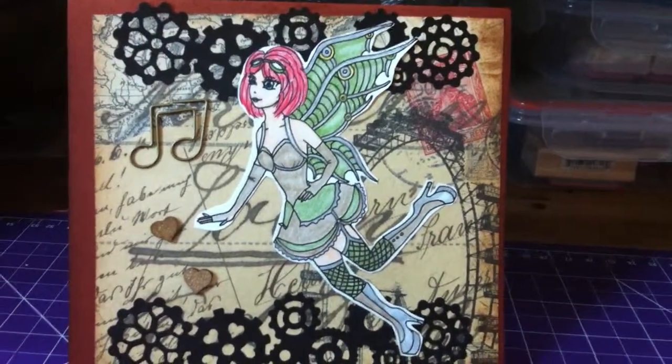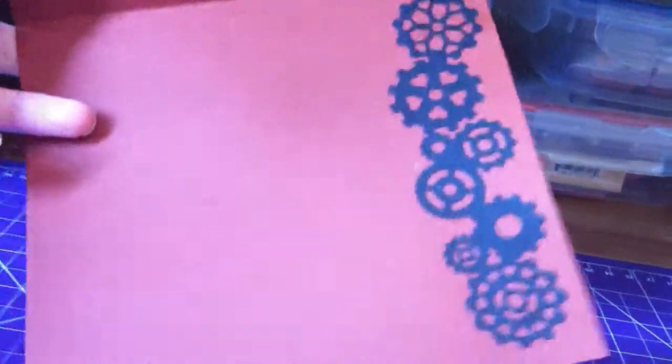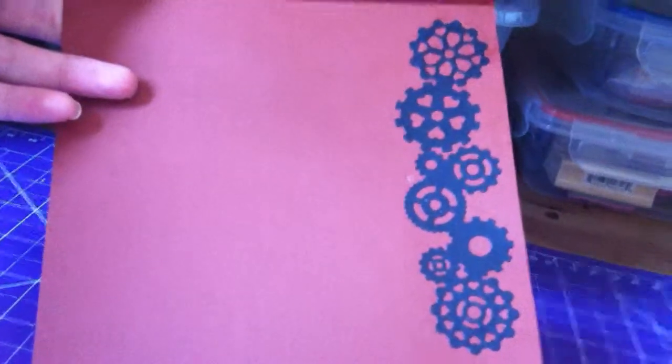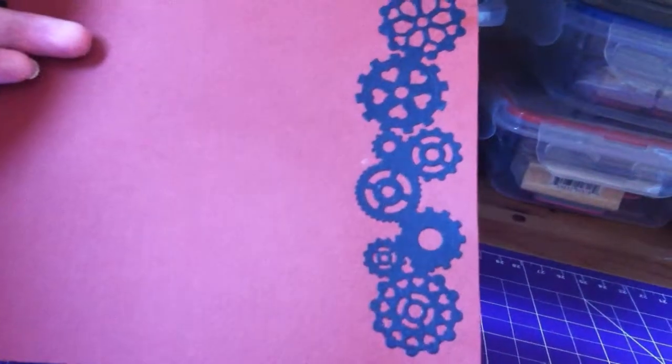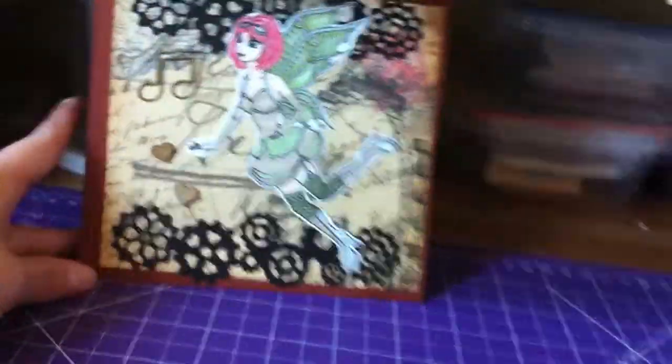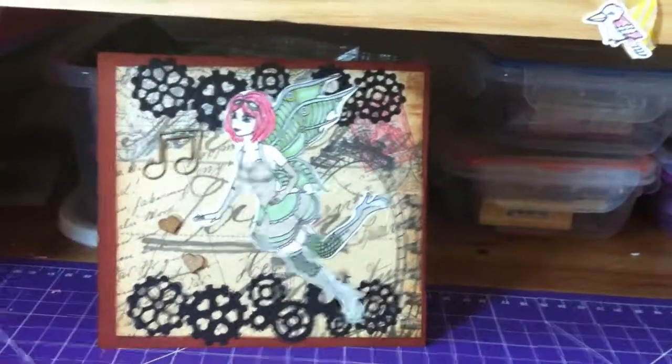So this here is my card, ladies and gentlemen. On the inside I just had an extra border that I placed in to give it something. I'll fill in a message for my friend, and that is my card — thank you everyone for watching.